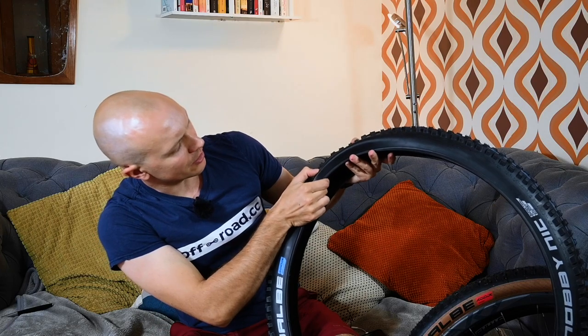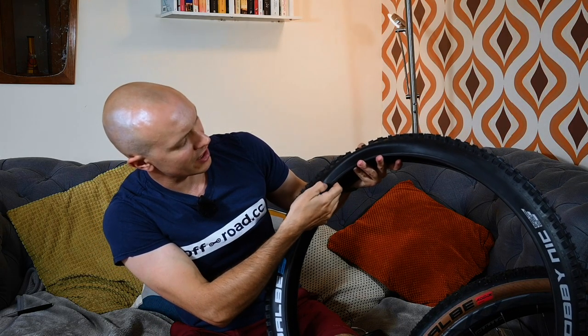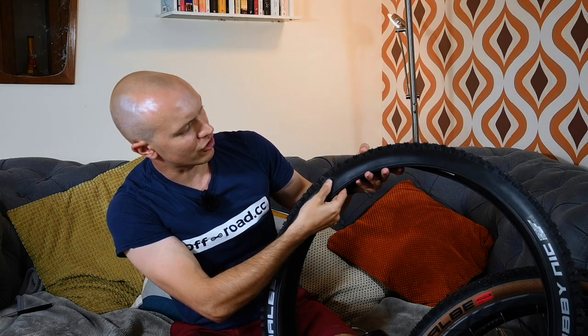You can actually feel the different protection layers in the tyre. You can see and feel the bead chafer down at the bottom, the apex protection just above that on the sidewall, and then different layers on top. It's all very interesting.